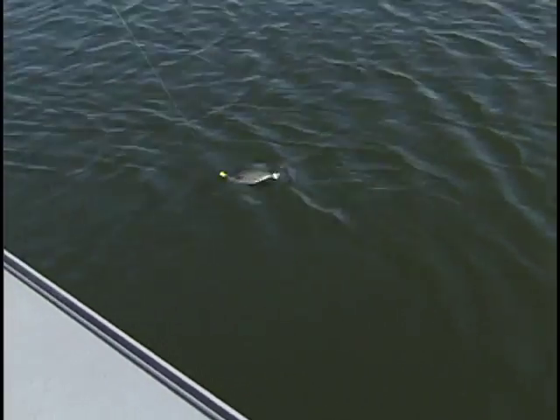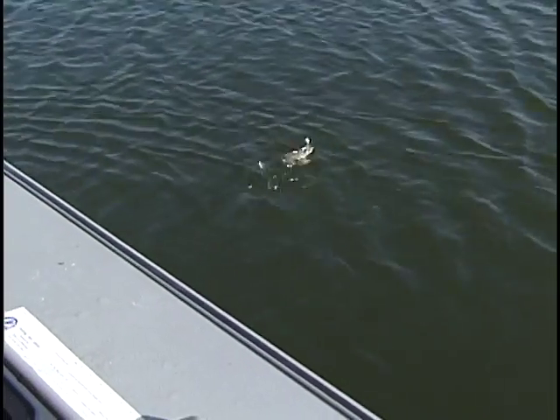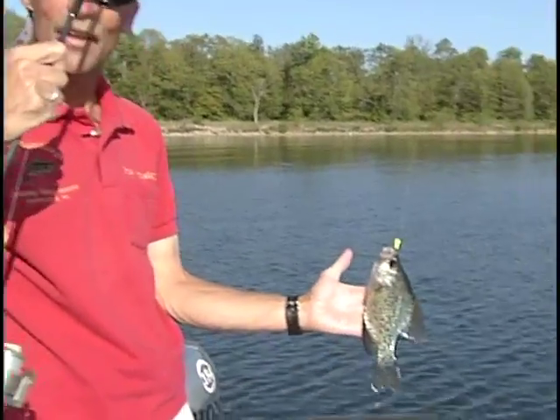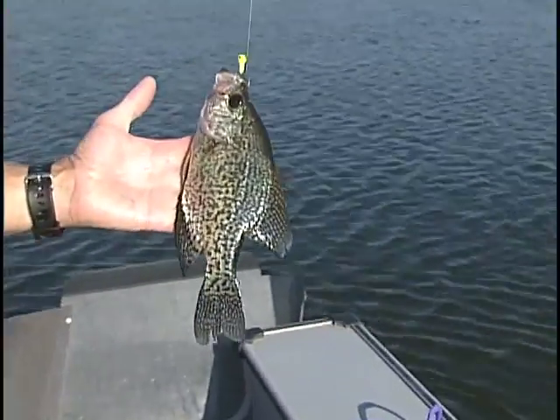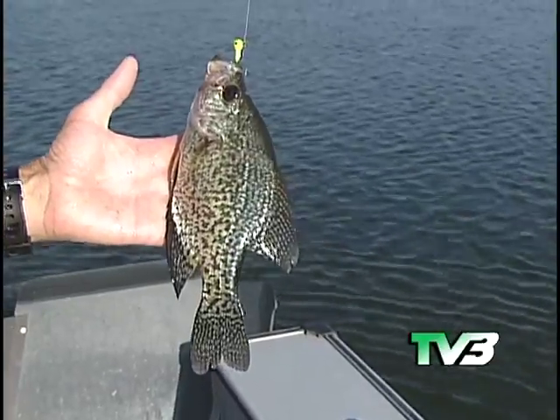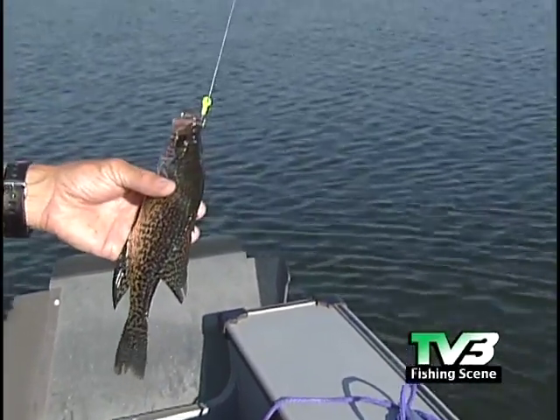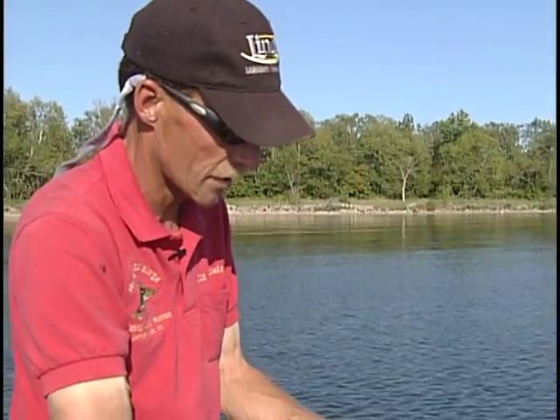How about that, folks — middle of the summertime. Not a bad crappie. A crappie we caught on the weed line with a jig and a minnow. Crappies are tough to find in the summertime, but if you're wondering where to start, start with a deep water weed line. Let's get this guy back in the water.